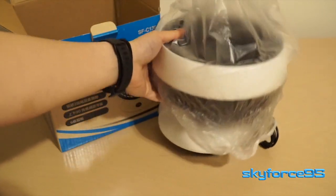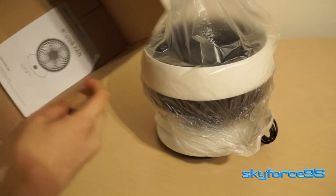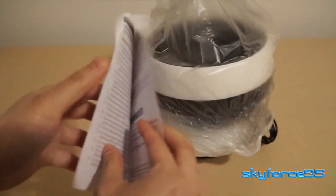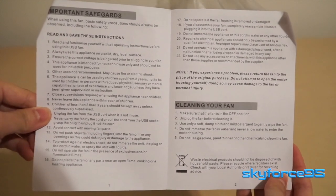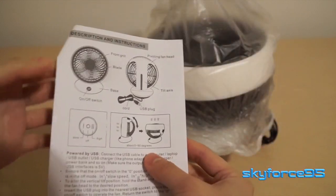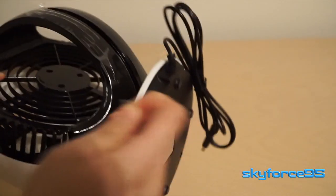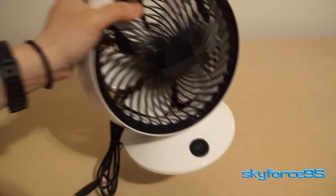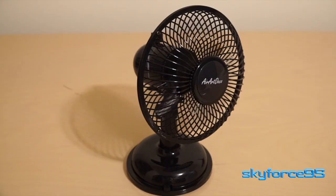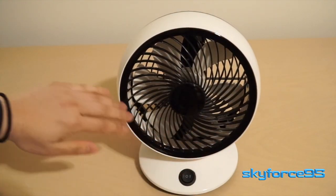Right out of the box, you get the fan itself, and then inside you simply have an instruction manual, which is really straightforward — only one page basically — and it's really simple to operate, which I'll show you in just a minute. Removing all the plastic packaging, you are greeted with a very much plastic fan. This is considerably lighter than the smaller 5-inch fan I had reviewed, simply because the entire body, including the fan cage, is completely made out of lightweight plastic.